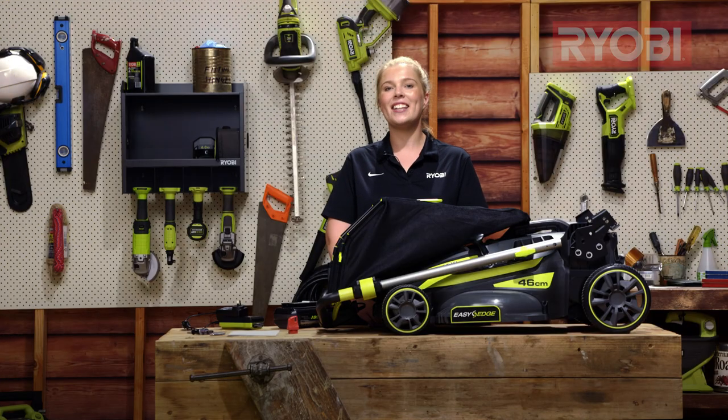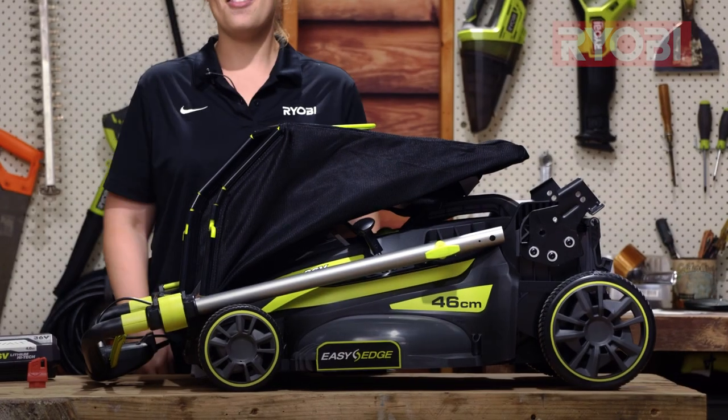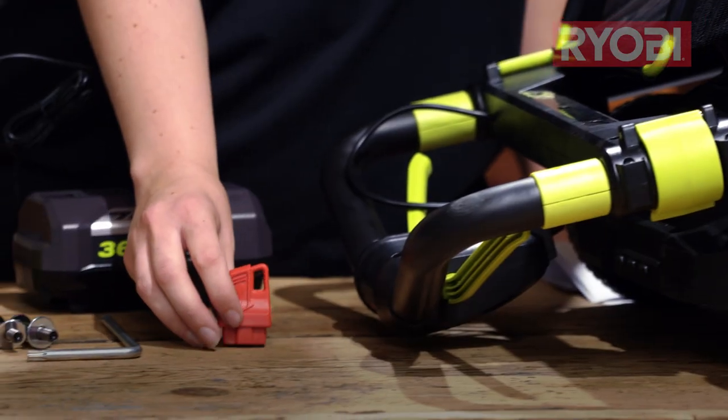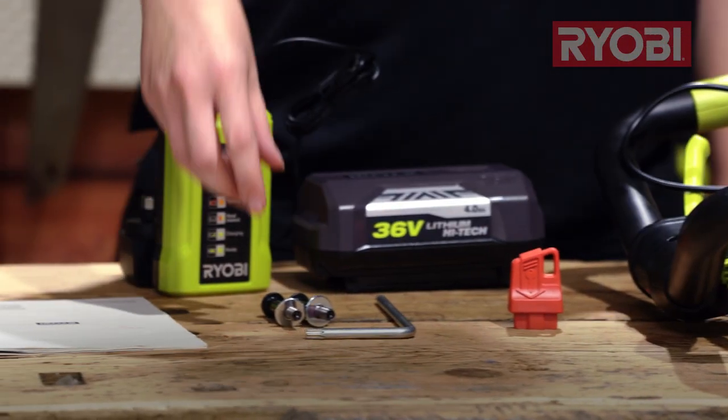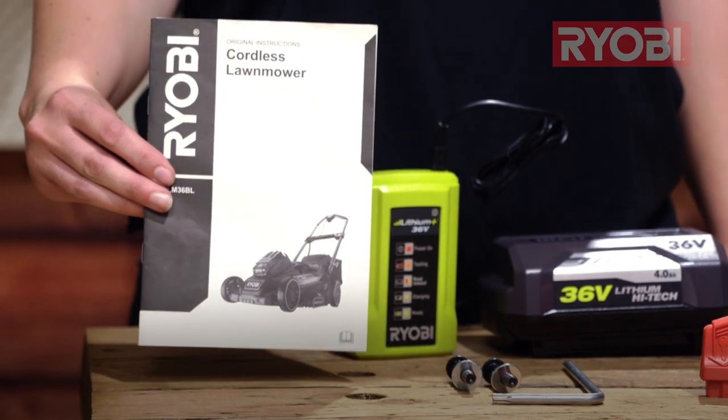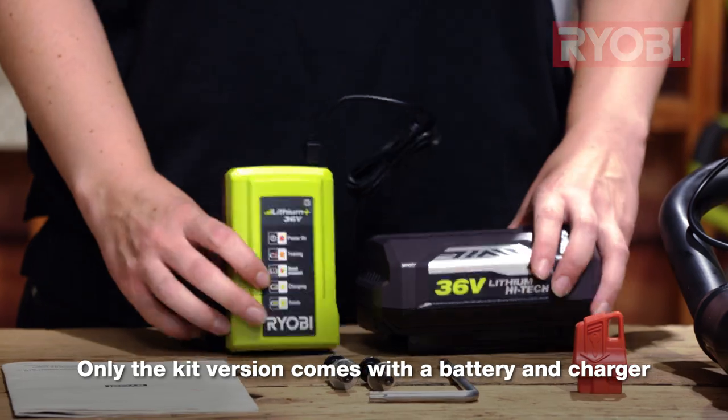Let's get started by checking that everything is out of the box. The first thing we have is the fully assembled catcher, the lawnmower itself, the safety key, the assembly hardware, the all-important owner's manual, and if you bought the kit version you'll have a battery and charger.